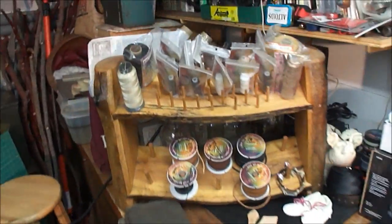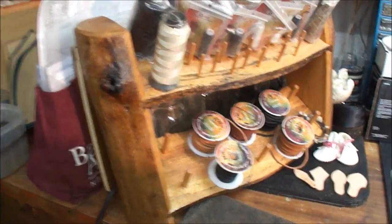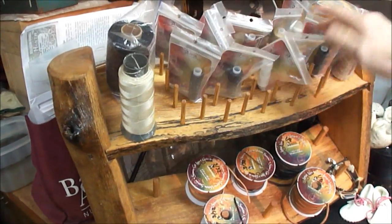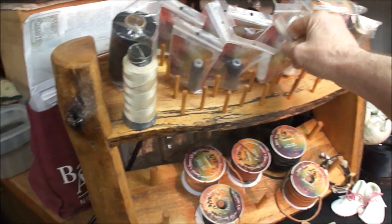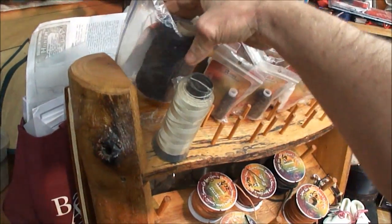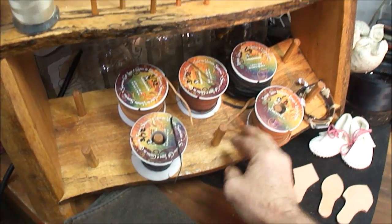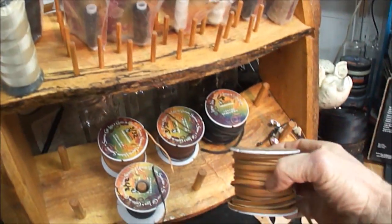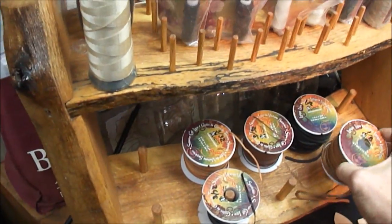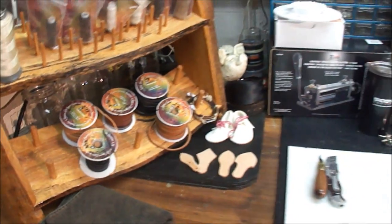I also made this clever little holder for all my threads. A lot of them are waxed — I left the little covers on them just to keep the dust off. Different threads that I might use. Here's some leather lace for lacing projects — I'm getting an assortment in different sizes: eighth inch, three thirty-seconds, things of that sort.